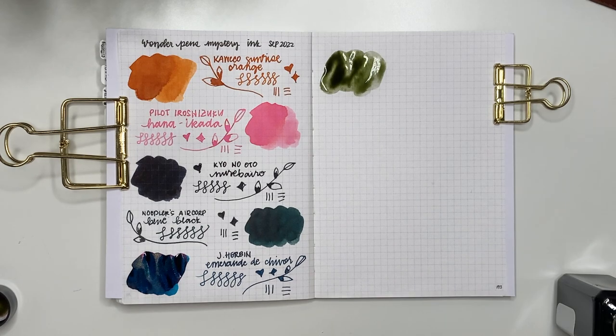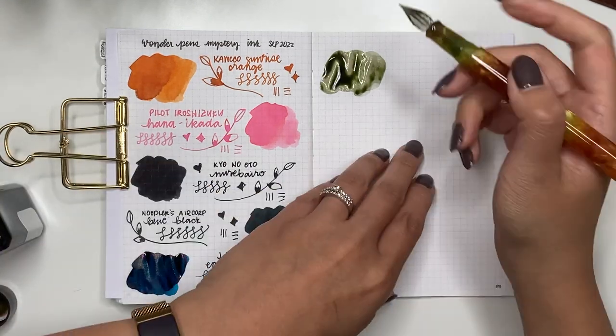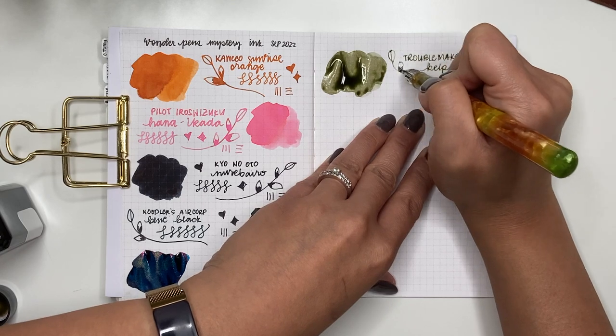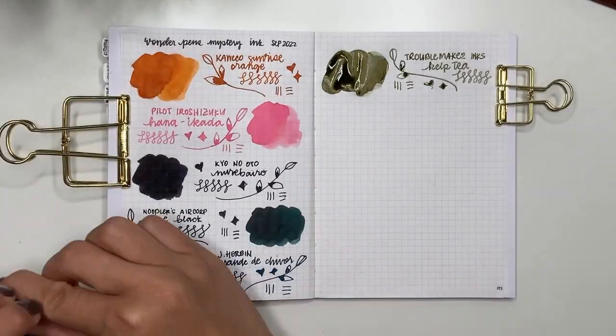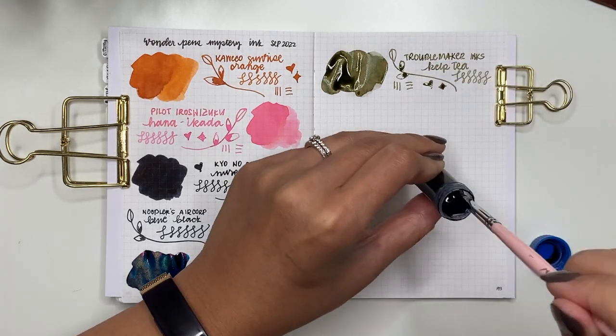The bottle I got from Wonder Pens is Troublemaker Inks Kelp Tea. It looks more green on camera but it's this amazing shading of brown, green, and pink — I love it. Some people have said it is a little dry so I would use it in a wetter pen.